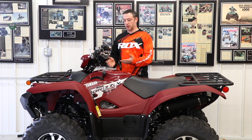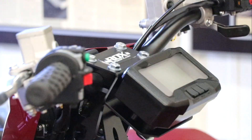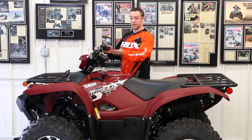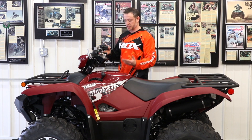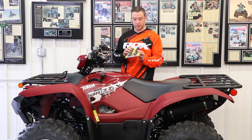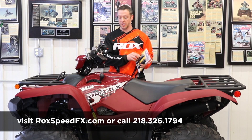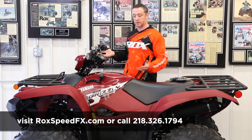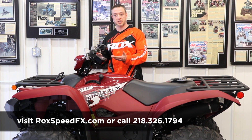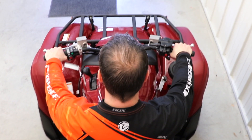Hope you found this install video of the ROX riser kit helpful. If you did notice, the speedo assembly did change for 2019. We left the grips off it — there are a lot of different options out there. We have the Spyder A3 grips available here; they are a very popular grip, work very well, and give you good traction. If you'd like to get those, visit us at RoxSpeedFX.com. If you've got any questions about the install or would like to purchase a kit, give us a call at 218-326-1794. Find us on Instagram at RoxSpeedFX and also on Facebook. Thank you.